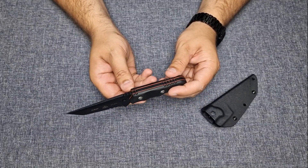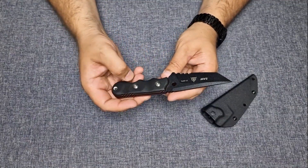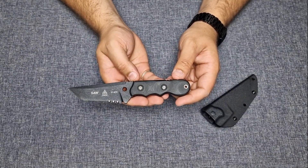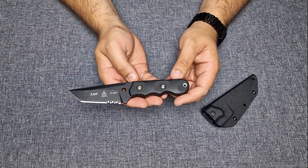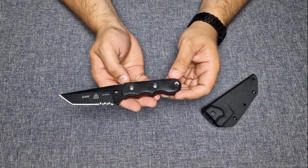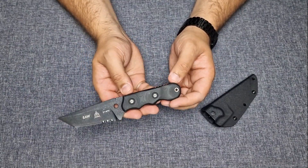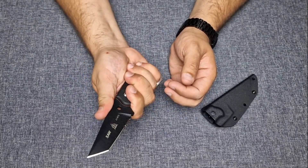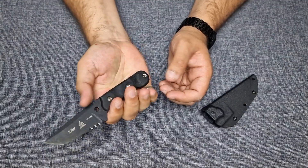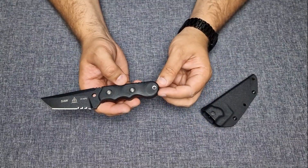It is 1095 high carbon steel, like most TOPS knives. It has an overall length of seven and a half inches and features black G10 as the handle material, with a red liner as a spacer. It is pretty nice in your hand, so you get a good overall grip on it. If you find the handle a little bit too short — not in my opinion — you could attach a lanyard.